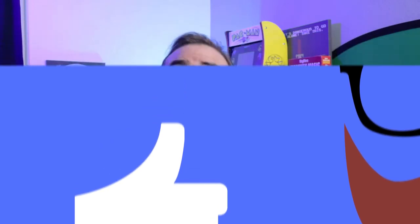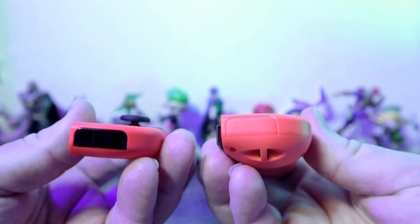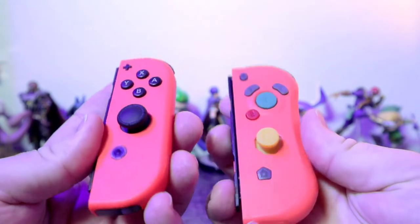Joy: these controllers have nearly all the functionality of the original Joy-Con controllers, minus the IR sensor on the bottom of the right Joy-Con. I don't really have any games that use that anyway, so it's not a big deal for me — though it might be for you. That was not a make-it-or-break-it for me, which is why it goes in the Joy category.